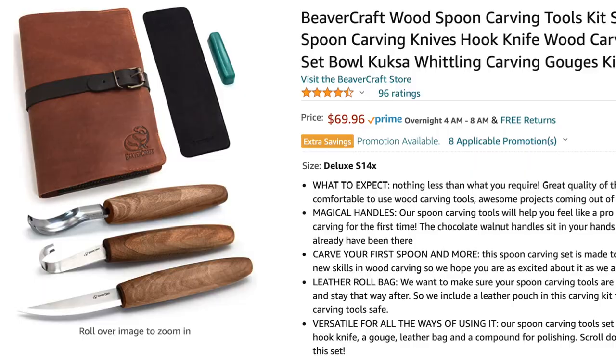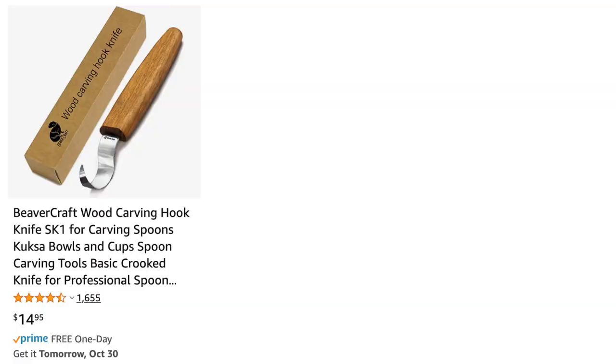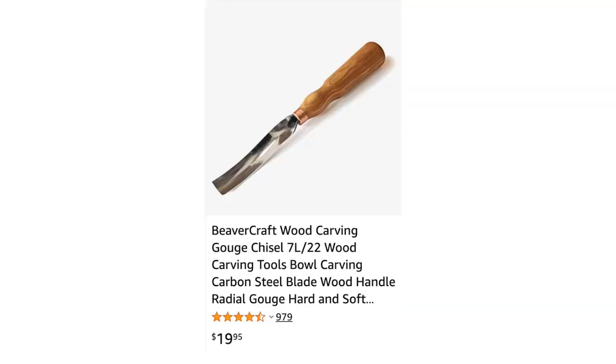Beaver Craft has many other carving sets and carving knives, including a second hook knife with a larger radius that might come in handy. You can buy all of these tools and more separately on Amazon, but do your homework. If this is a hobby you're interested in, watch more beginner tutorials on tools and techniques. But don't wait too long — sometimes it's better to just dive right in and start swimming. Thanks for watching Alley Pick.